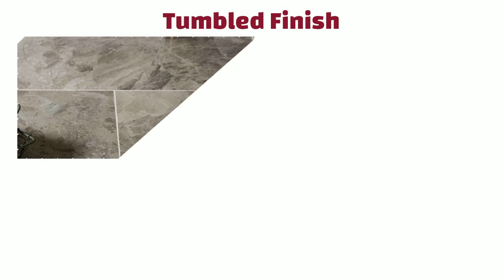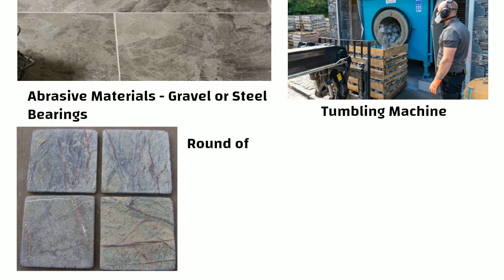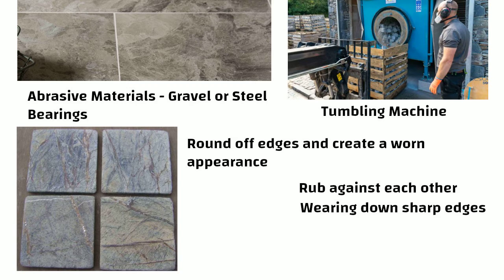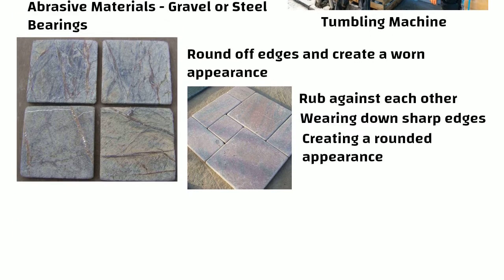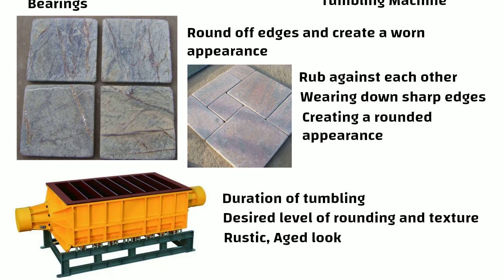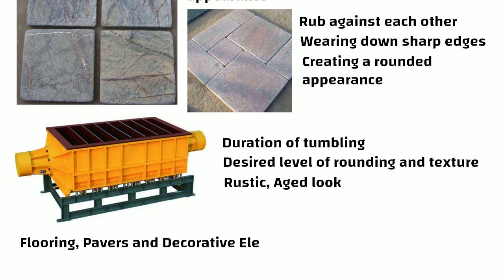Tumbled finish is achieved by tumbling the stone in a tumbling machine with abrasive materials, gravels, or steel bearings to round off edges and create a worn appearance. The stones continuously rub against each other and the abrasive grit, gradually wearing down sharp edges and creating a rounded appearance. The duration of tumbling depends on the desired level of rounding and texture. It provides a rustic, aged look suitable for flooring, pavers, and decorative elements, giving the stones a weathered and timeless appearance.